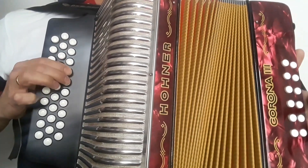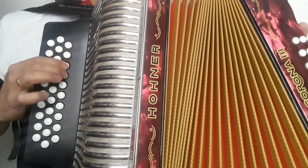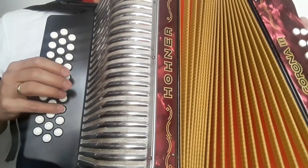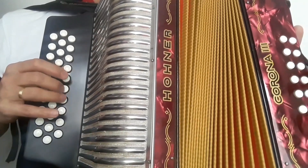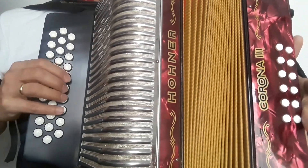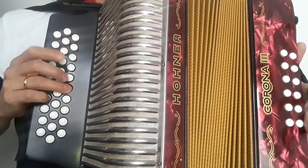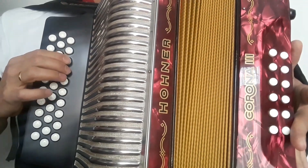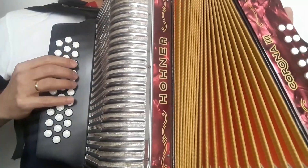Abriendo, cerrando, abriendo, abriendo, cerrando. Nuevamente toda esa parte: cerrando, abriendo, cerrando, abriendo, cerrando, abriendo, cerrando.